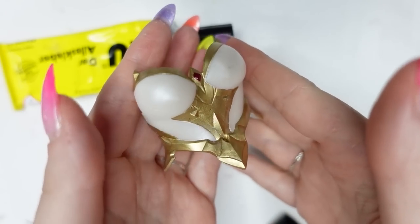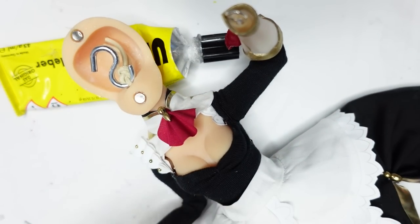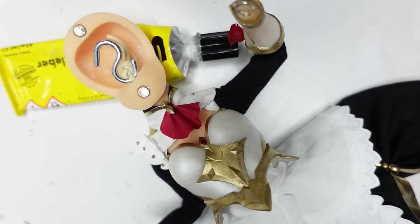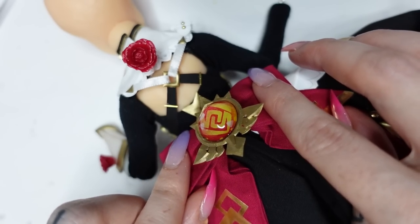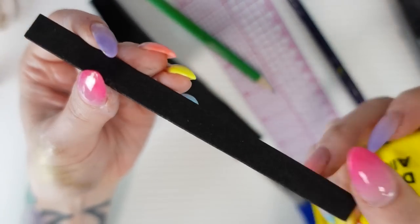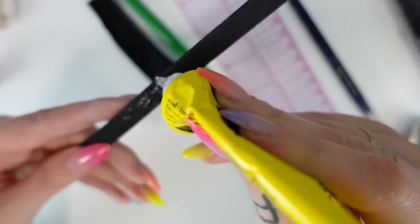Let's glue her chest plate onto the outfit. As you can see, I couldn't make her outfit removable — it would have just not worked out on this small scale. But it's fine because I don't want to undress her anyway. Here you can see the finished back ribbon that I will be adding to the dress. Let's make her belt — I actually made it live on stream, so if you want to catch me on Twitch sometime, I'm streaming four times a week.